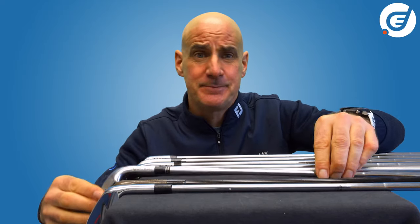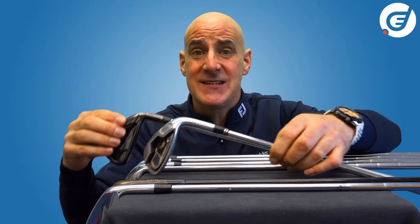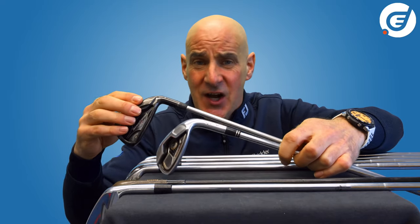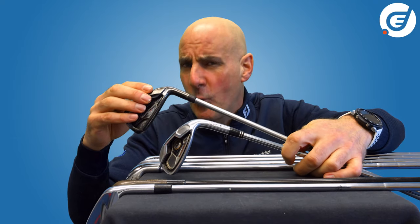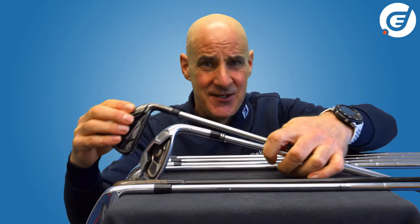If you're a beginner or a game improver who wants distance and forgiveness through size, weighting and technology, you have a world of choice with cast irons.